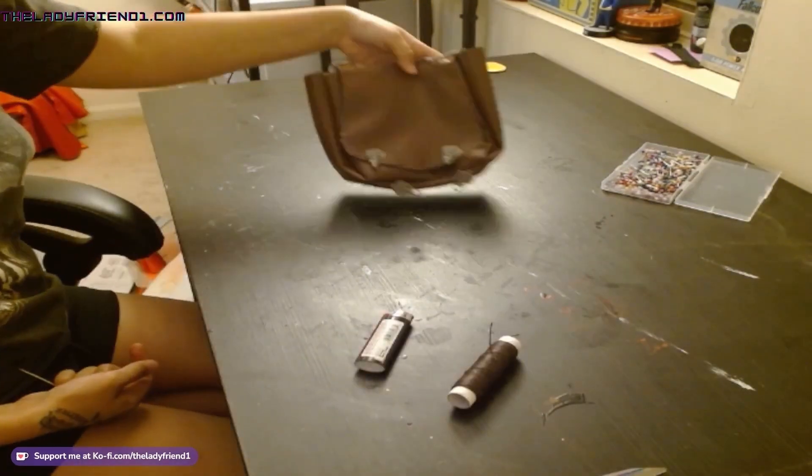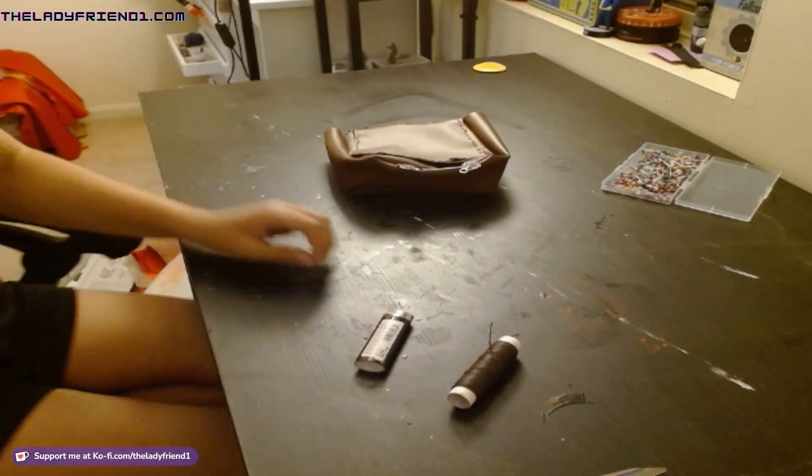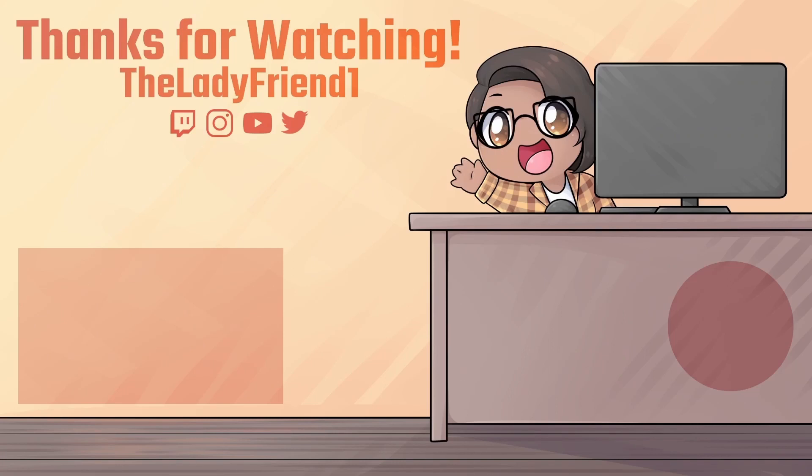And now I'm just adding the clasps, and the bag is pretty much done. Thanks so much for watching this cosplay crafting tutorial — sorry if it was a bit of a mess! If you want to see the finished cosplay, make sure to check the links in my description, and let me know your crafting questions in the comments. Don't forget to subscribe so you can see what I'm crafting up next. Bye!